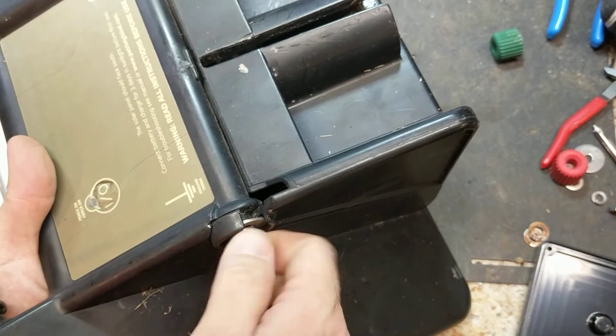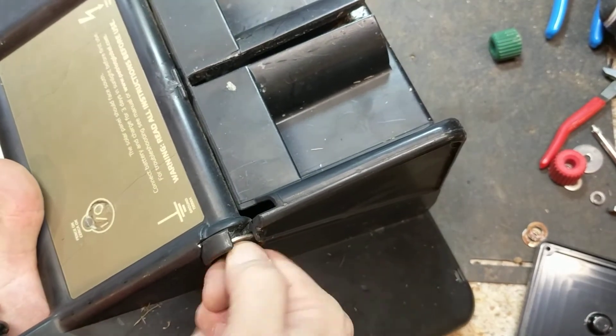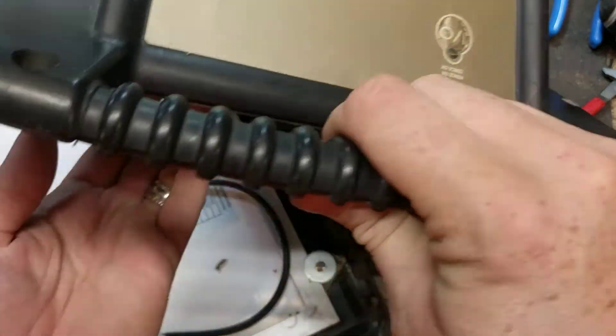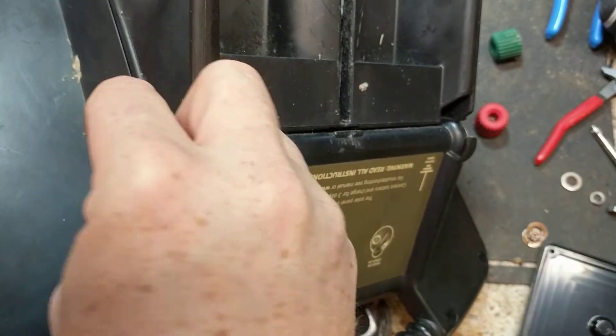I'll go back and tighten these up with pliers in a moment. Do the same thing over here - finger up inside there to hold it in place, big flat washer on first, then the locking washer, and then the nut again.